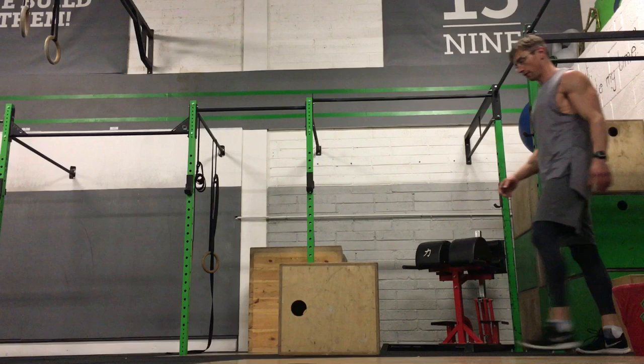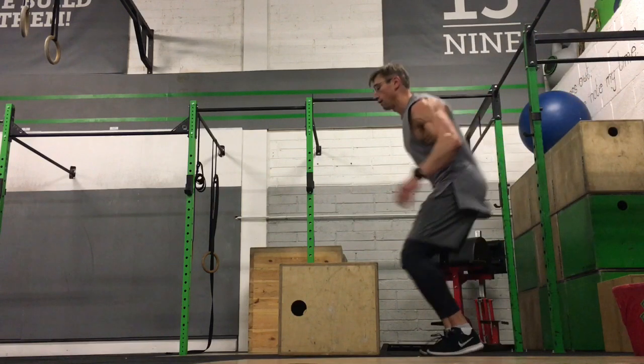There's a big difference between doing this and using a box to improve power, such as in plyometrics, where the box would normally be a little bit higher and the reps would be an awful lot lower. So the reps are generally a little bit higher in this form of box jumping.